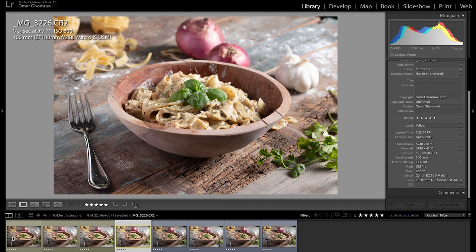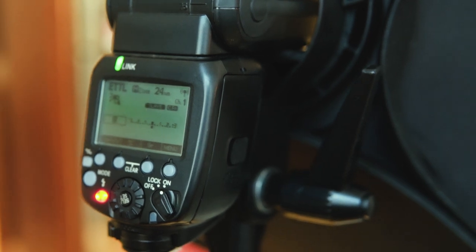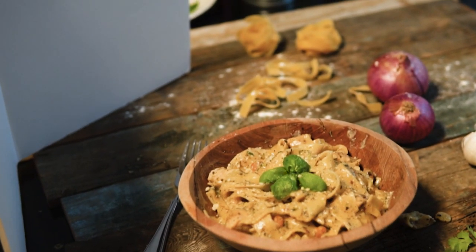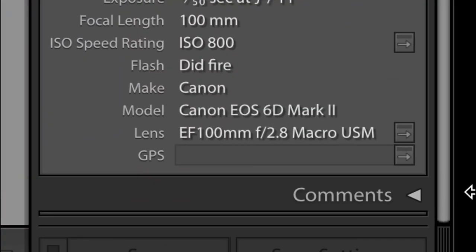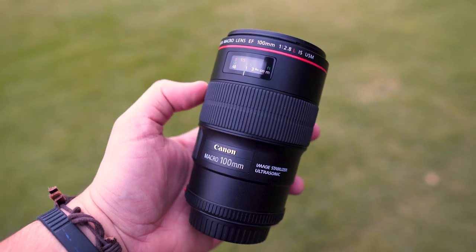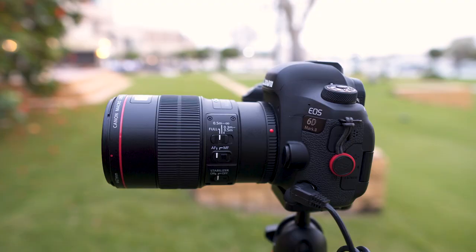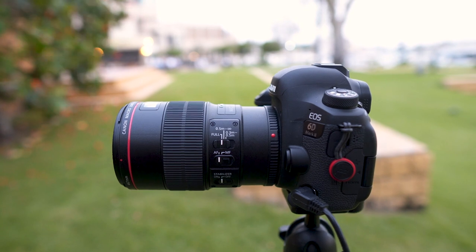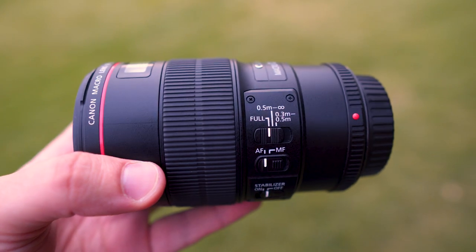These pictures are straight out of the camera without any editing. I used one speedlight attached to a 60x60cm softbox (24x24 inches). On the opposite side, I put a white card to bounce the light and fill the other side of the scene. The 6D Mark II is the camera I used for this test. I put it on a tripod and turned image stabilization off on the 100L IS, mainly to prevent the lens stabilizer from causing possible vibration.